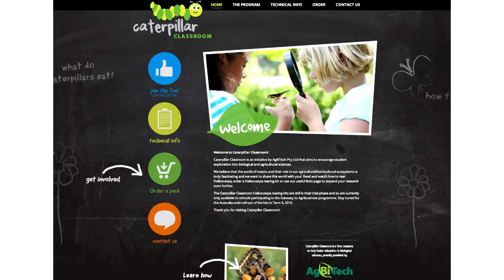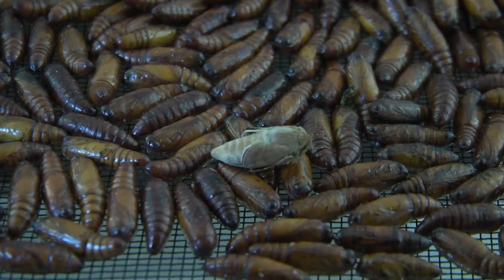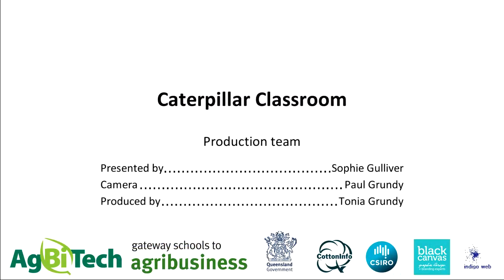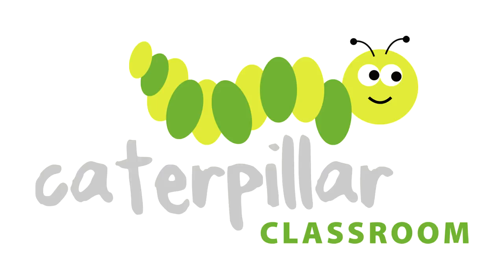Thank you for being a part of Caterpillar Classroom. We hope you've learned a lot and enjoyed the project. If you would like more detailed information on the rearing process, please review our technical manual on the Caterpillar Classroom website. You can also visit our frequently asked questions page, our Facebook page, or submit an online query at www.caterpillarclassroom.com. Thanks for watching and happy Helicoverpa rearing!